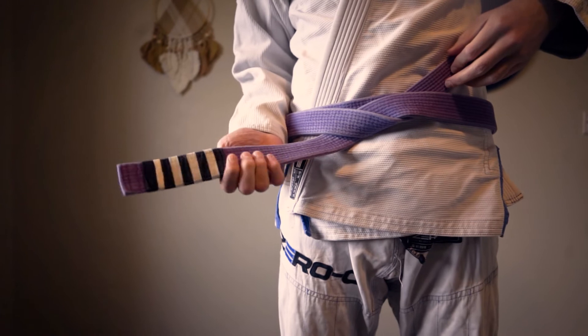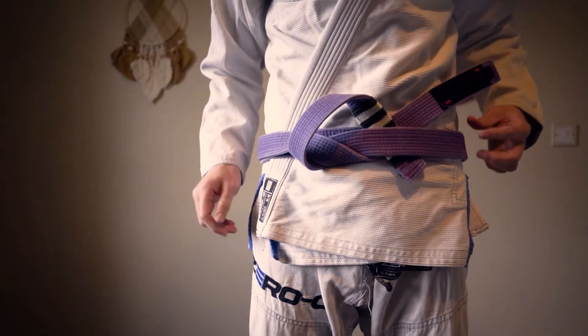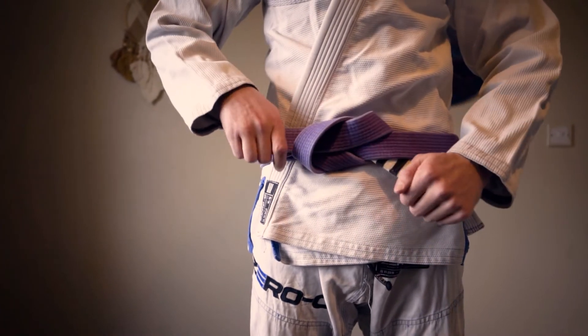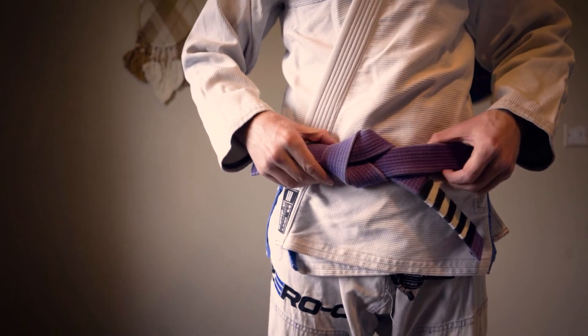As soon as I've done this, I'm going to bring the plate side back through the middle and make a loop where the other side will go through. Now I pull both ends and we get the classic jiu-jitsu way to tie your belt.